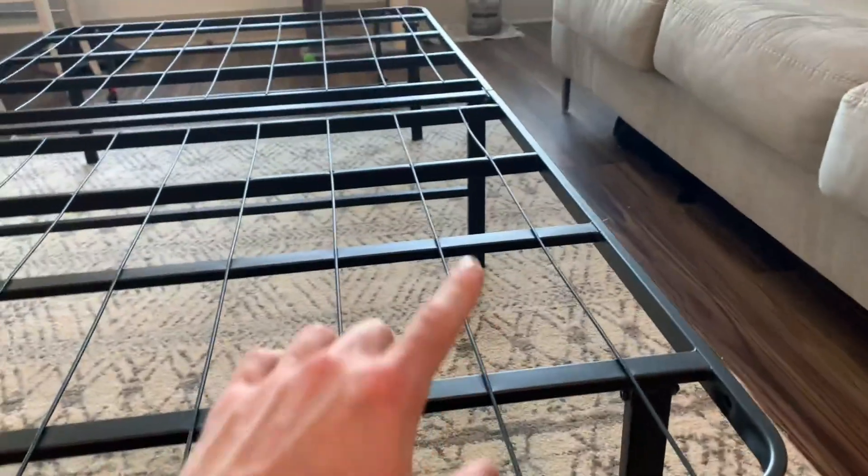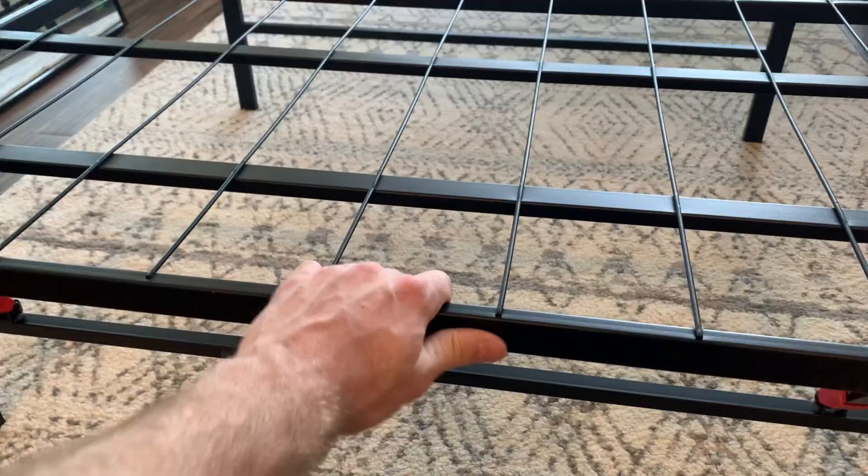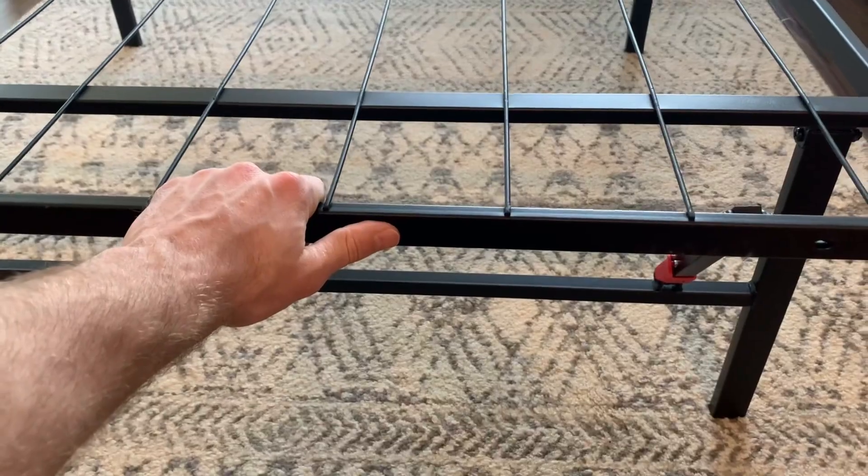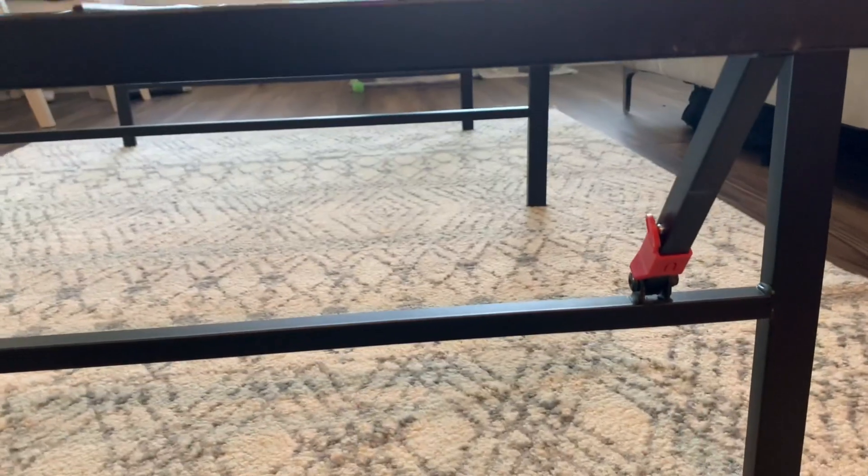The steel wraps around the entire bed frame and has a really heavy weight capacity. It feels super sturdy and doesn't make any sound either. Taking a look underneath, if you need to fold up this bed frame,